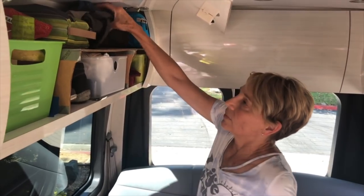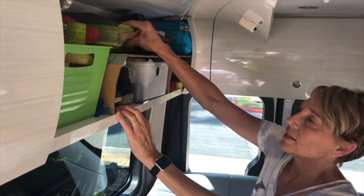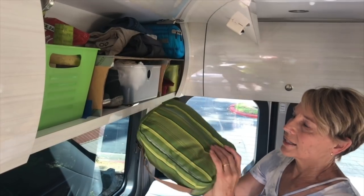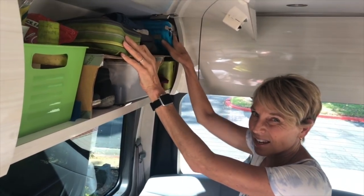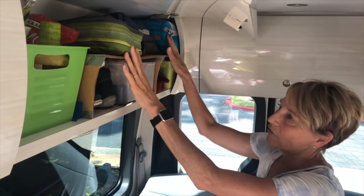My long pants and shorts are here. I have an extra pair of shoes here. This is my swim gear — hopefully the lake will be warm enough and we'll be able to go to the lake — and some water shoes. And then here are my jackets. Temperatures at night can get down into the 30s, so you have to be ready for everything.